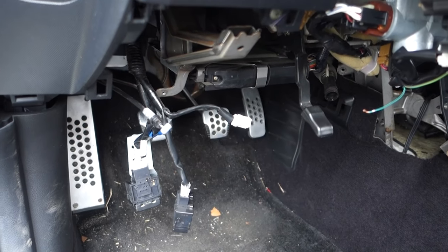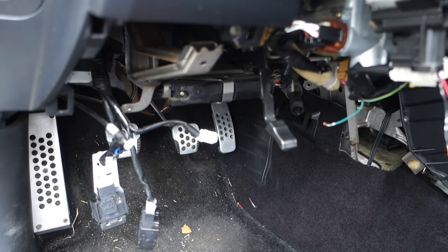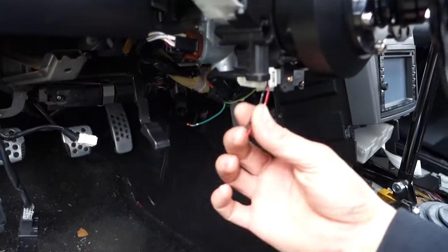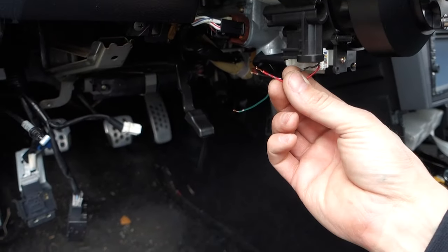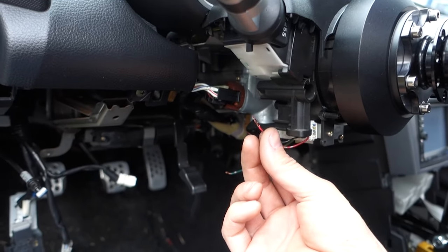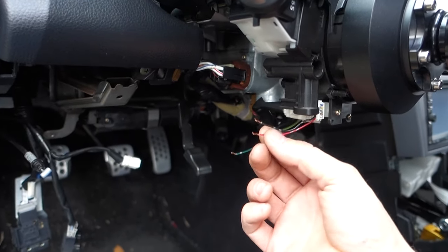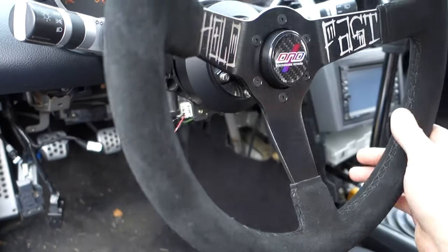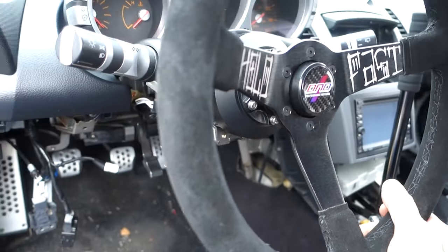I'm going to get this knocked out real quick, then I'll show you what I'm going to do for the cruise control switch. We'll mount it right up under the headlight switch, so it should look really clean and maintain all the functions you would have had on the factory steering wheel.